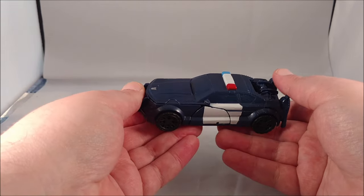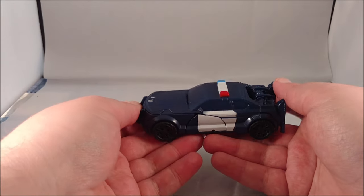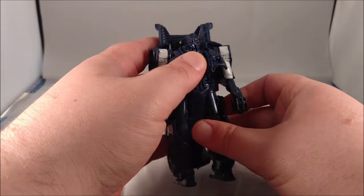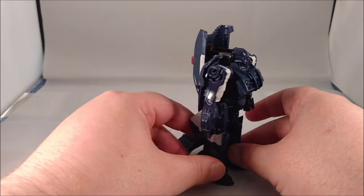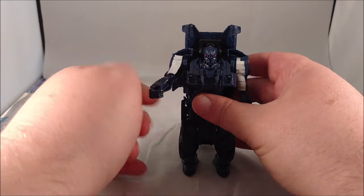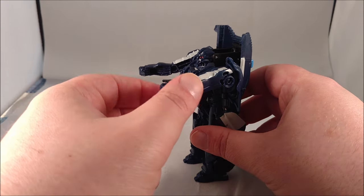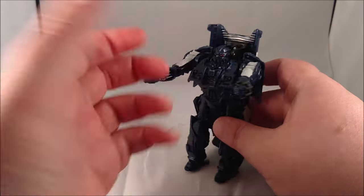Transformation is kind of interesting. What you want to do is grab the back end, then grab the front end right where the bumper guard is under the hood, fold it down and over, and help bring the hood around — that will slot into place in the back. There you have Barricade in robot mode. Like Hound, the only articulation is in the arms, but he does have a wrist-mount gun that spins, just like on the deluxe figure.